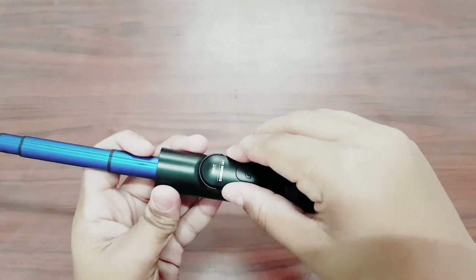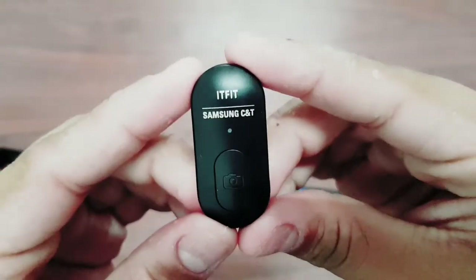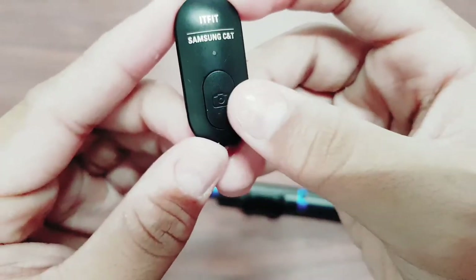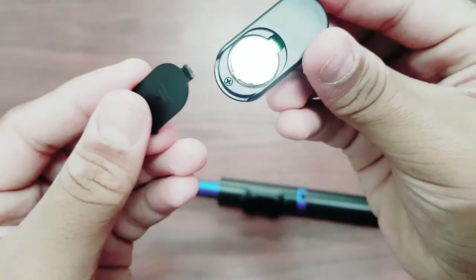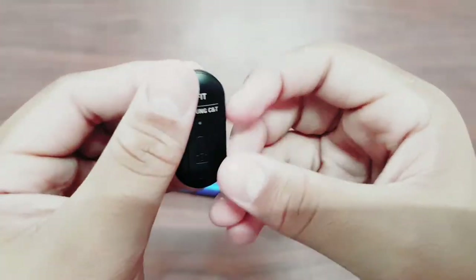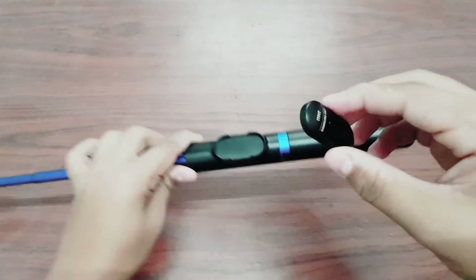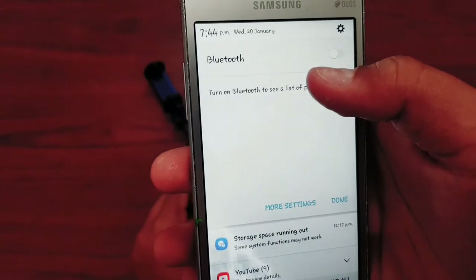Now let's look at the Bluetooth remote. I'll take it out — there is a camera-shaped button that you press to click a picture when connected via Bluetooth. A battery is included and will already be inside it. The best thing about it is that it's magnetic, which is amazing.